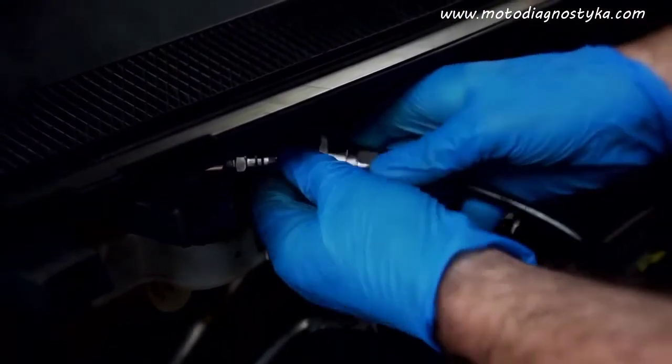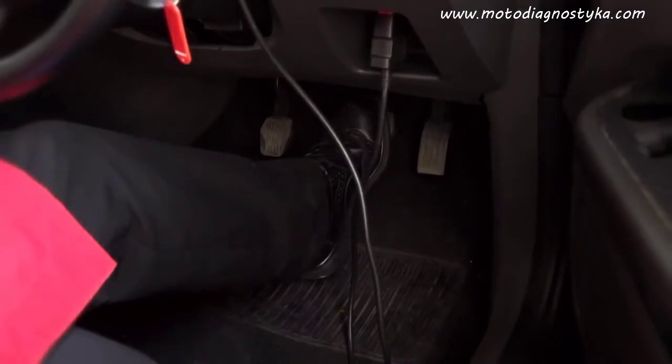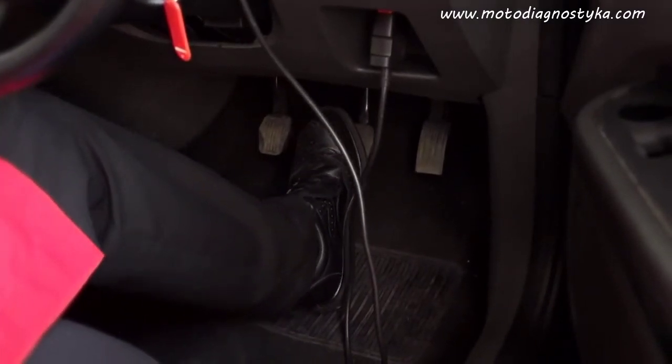Relieve pressure at the brake tool and remove it from the master cylinder. Check the brake pedal to make sure all the air is removed — there should be no excess travel and the pedal should be firm.